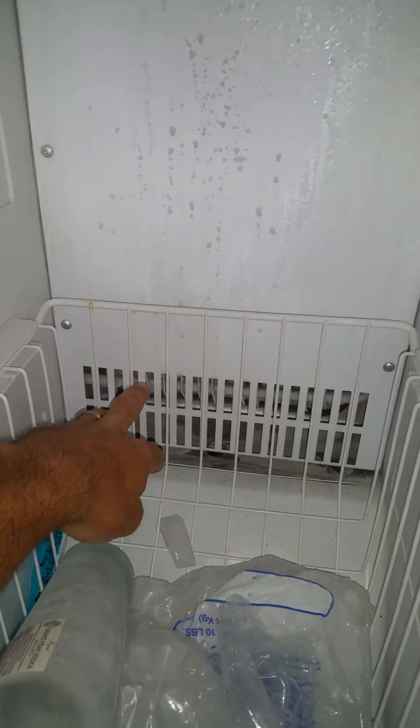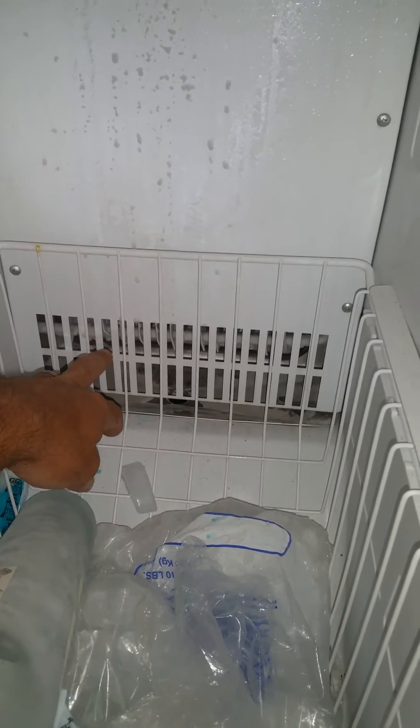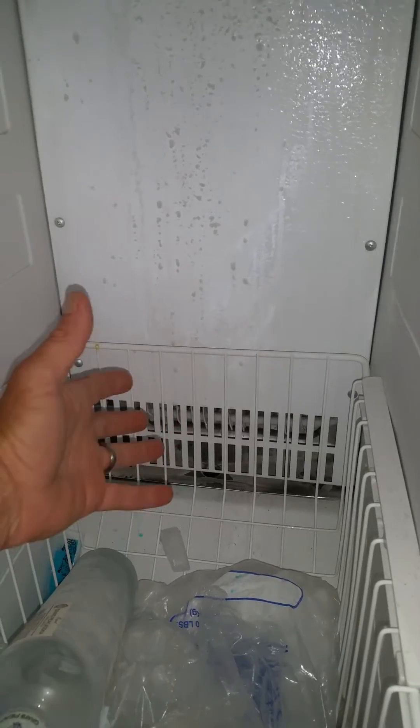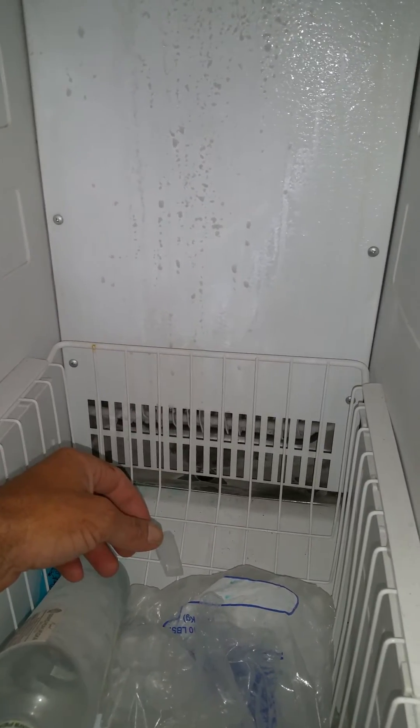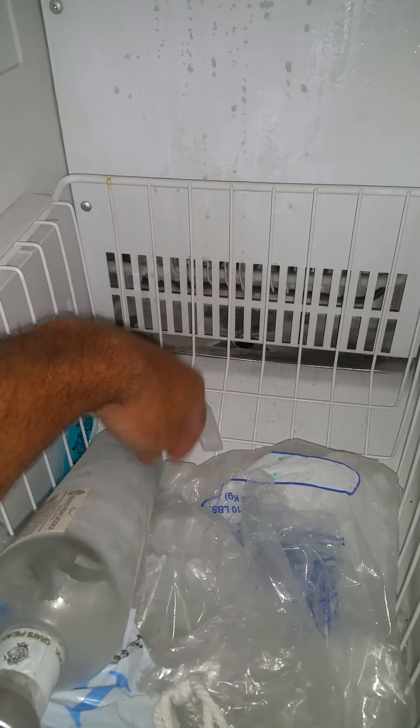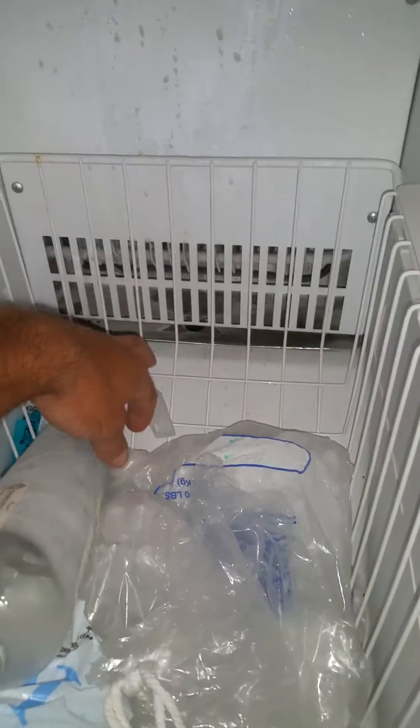What the freon does is extract the heat away from the air passing over the coils behind the freezer. When you take all of the heat away from the air, the only thing left is cold — that is why the coil starts to freeze up. That is the actual chemical reaction made by freon specifically.